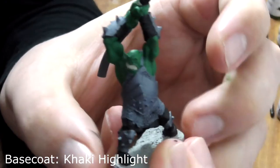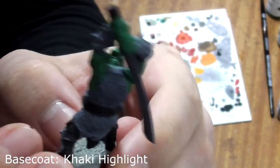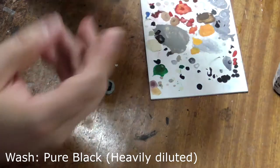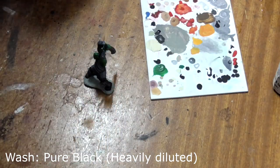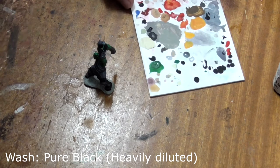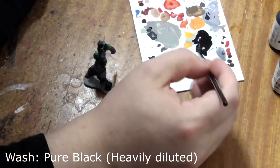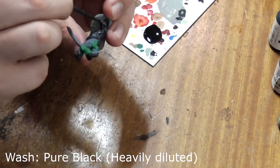That is the base coat stage done. Next we need to wash over the entire model with heavily diluted pure black. Get it to the consistency of skim milk and add a tiny dash of liquid soap into the mix. Wash this over the entire model except for the base and sword.